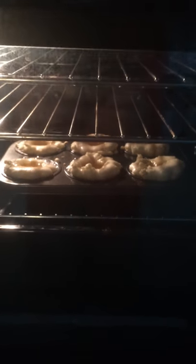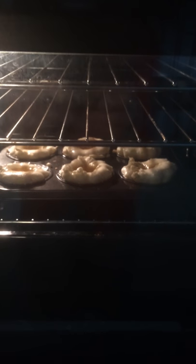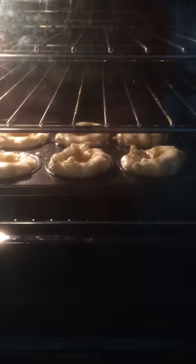Jamie Oliver recommends they're in for around 20 to 25 minutes. They do look as if they're rising beautifully and look a bit like doughnuts at the moment. We'll see later how they've gone on, but I must admit they are looking quite tasty.